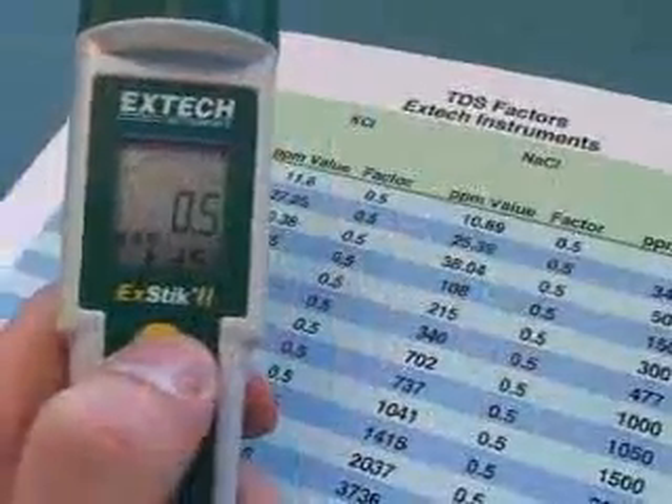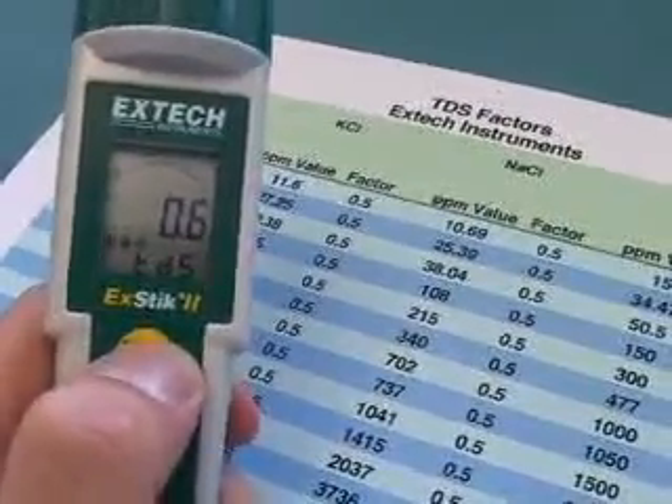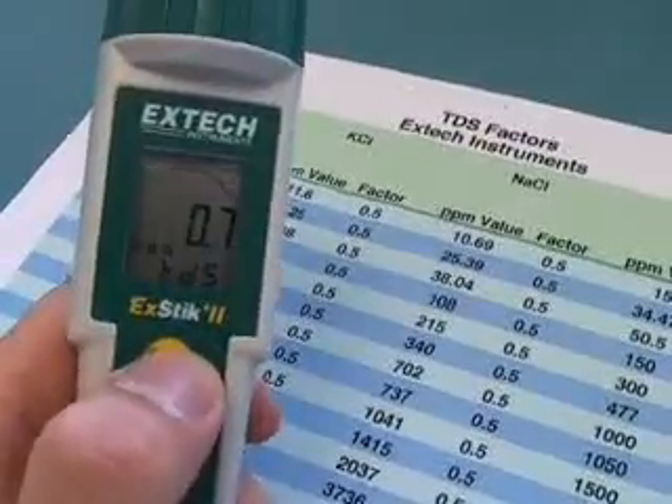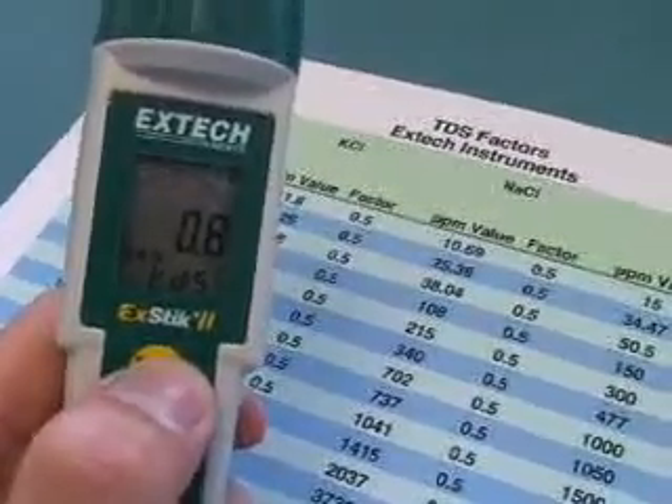An adjustable conductivity to TDS ratio allows you to select from 0.4 to 1.0 for precise calculation, while a fixed 0.5 ratio is pre-programmed for salinity.